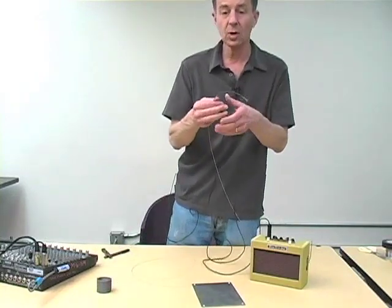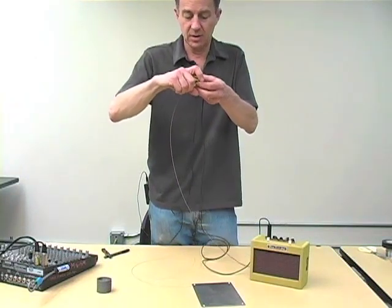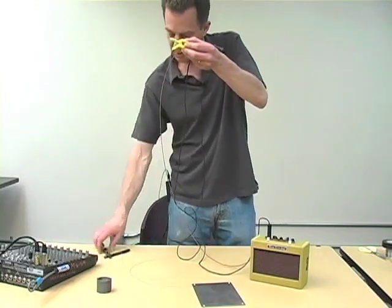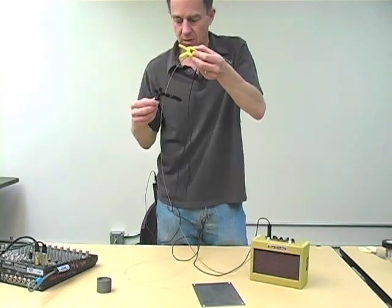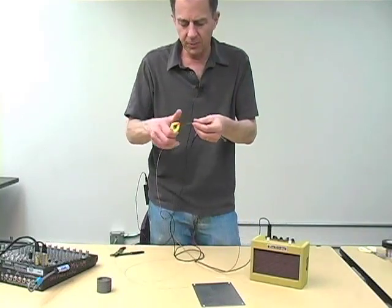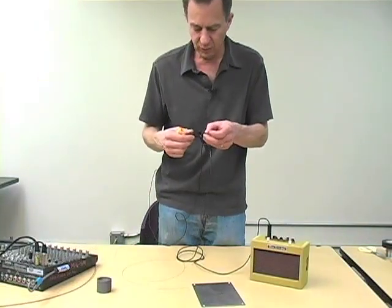You might ask then, what would a low string — like a piano string broken by your son — sound like? So those of you who are employed in the Foley industry will immediately recognize what a powerful tool this could be.